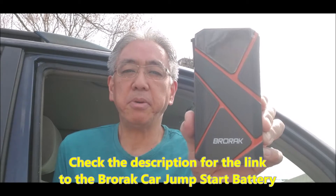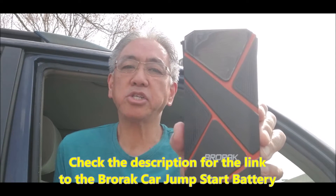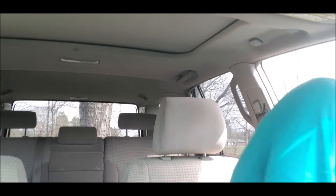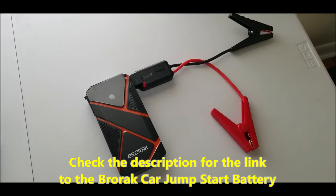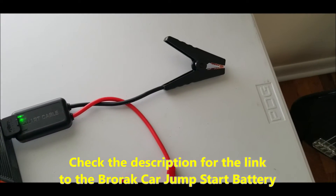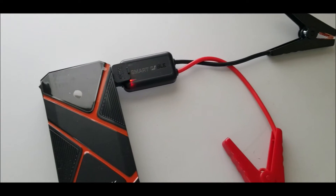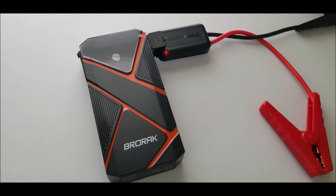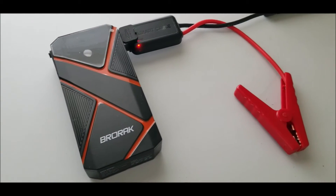Hey guys, today's review is going to be about the Brorac car jumpstart battery. Let's get real about jumper cables because I was ready to buy jumper cables. But with this Brorac car jumpstart battery, I don't need to worry about somebody else having to drive along and help me out. I can do this all by myself. As long as this thing is charged, I can jumpstart my car battery without anybody else coming along.